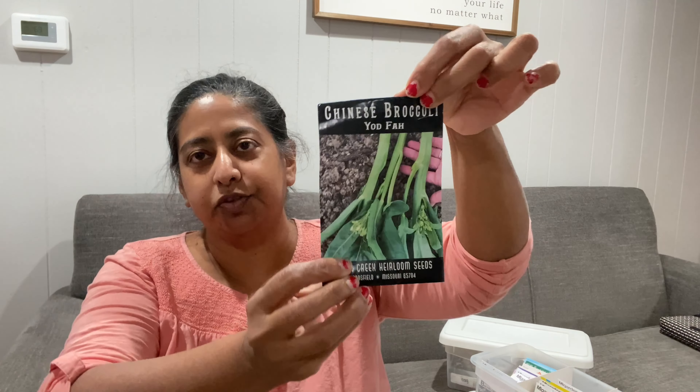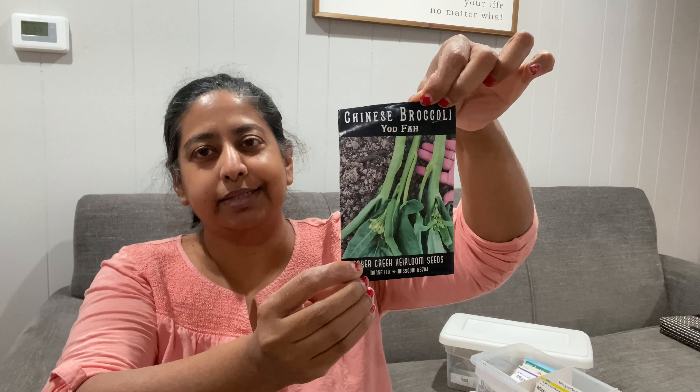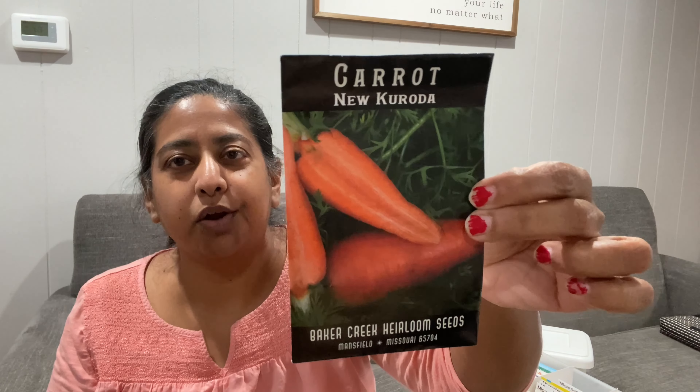The next one says Chinese Broccoli on here, but I've also heard it called Broccoli Rabe — it's like miniature little broccoli stems. I did try planting it last year and didn't have much luck, but I think they don't like warm weather and maybe the weather was turning warm. So I'm going to give it another shot. I try plants over and over again just to see — is it me, or did I just plant them at the wrong time?